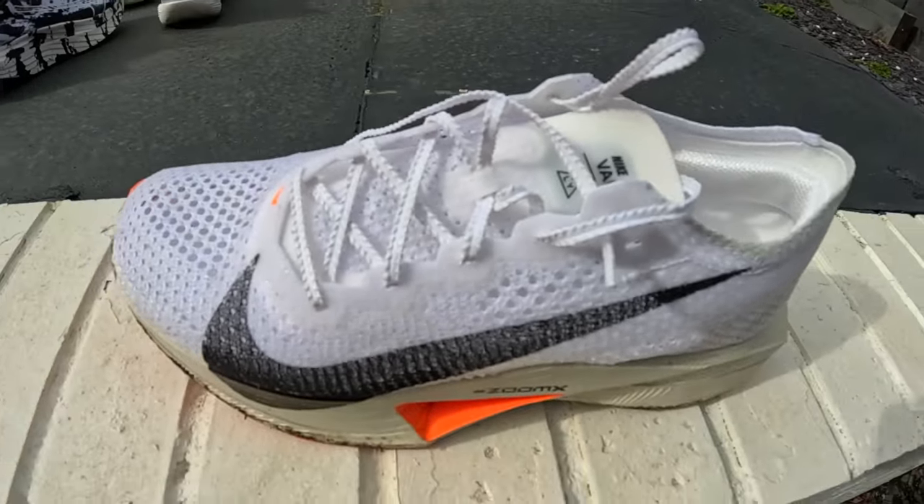We also have the Nike Vaporfly Next% 3 — close to the best super shoe for the everyday runner but not quite. They haven't ruined it from version 2, but at 235 pounds you're better off getting version 2 right now. The Zoom X and carbon plate are awesome, and the upper is a massive improvement, with shaved weight and a better outsole. The white colorway means you'll ruin the look quickly, but it's a running shoe — you need to run in it. It's good, but at that price there are better options.